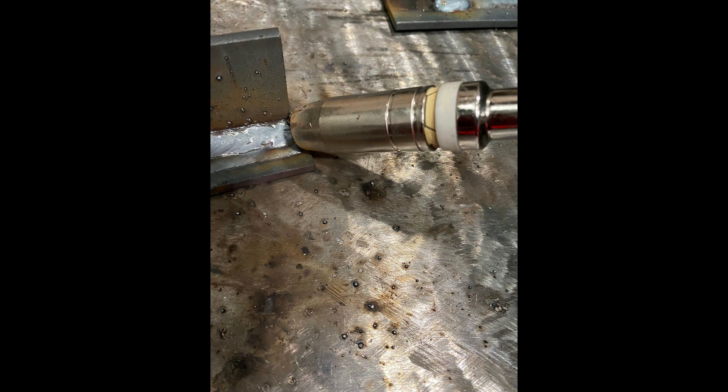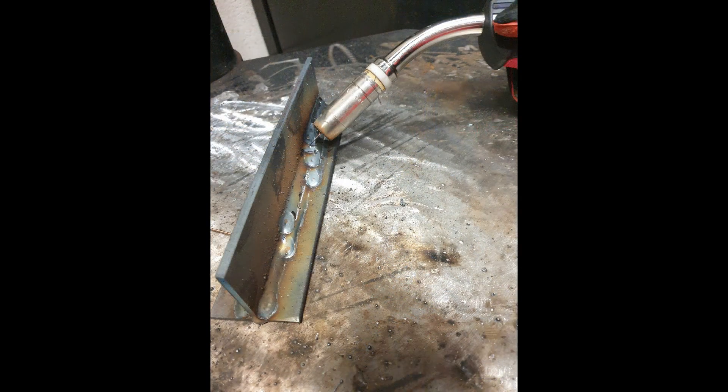After this, what you can see now is our torch gun angles. We're looking at about a 45 degree angle and then a 15 degree push angle.